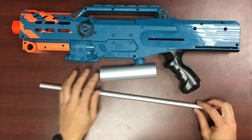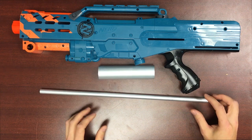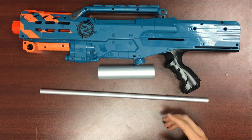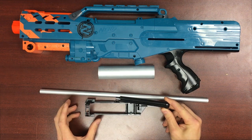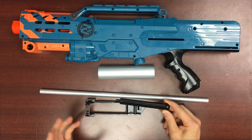So these are just raw components for your mods. That being said, if you wanted to tackle a build like this, we will be offering the stage 2 bolt sled and plunger rod as standalone components in the near future. As of the making of this video they are not available, but they will be.